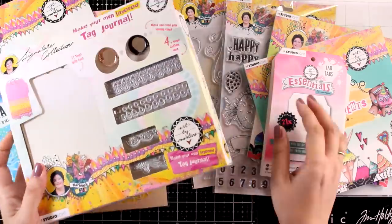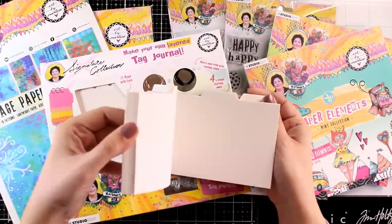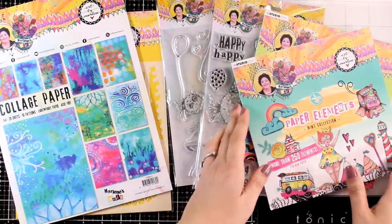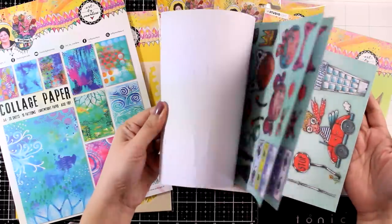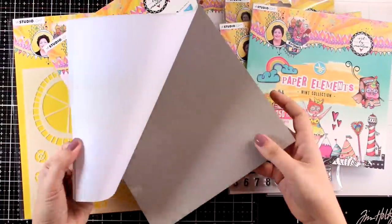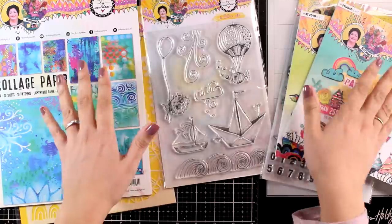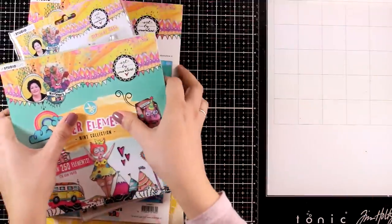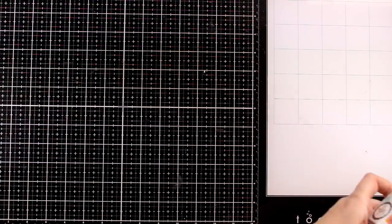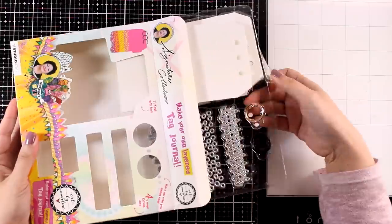The release has a lot of fun products. I will be playing with the tag journal today. There is also a booklet of tags you can use if you want to make your own tag journal. I absolutely love the die-cut booklets - I always like to pop out images from them, and that's exactly what I'm going to do for my pages. There are also collage papers, stencils, stamps, and lots of fun products. You'll find links to everything down below. Everything is currently available at Joggles - move fast because Art by Marlene products sell out super fast. And there is a 15% off discount in the links down below.